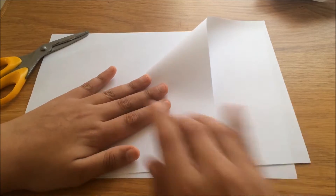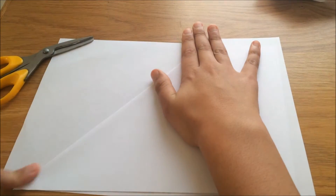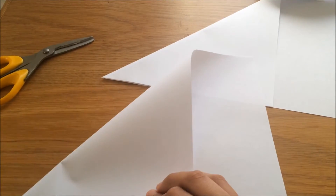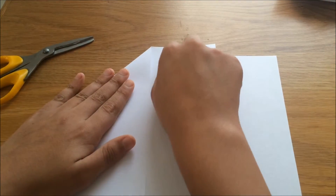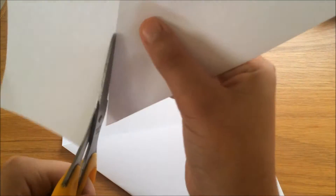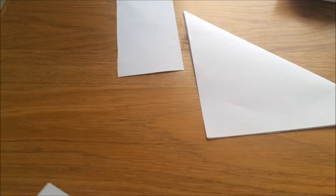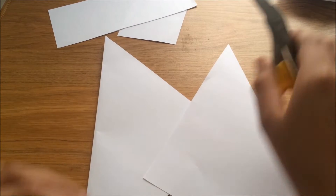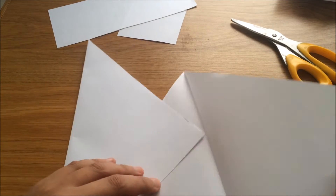Do the exact same to the other piece of paper. Now what you need to do is cut off the end — this rectangle bit you need to cut off. Get your scissors and cut off that bit.